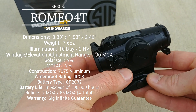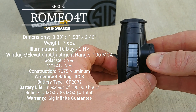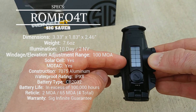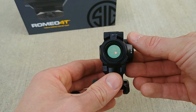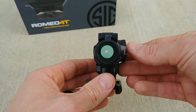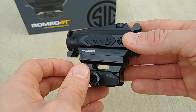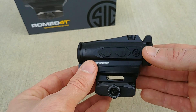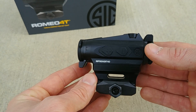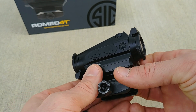On the top of the unit there's a solar cell, which is pretty cool because when there's enough ambient light it will pull from the solar cell instead of the battery compartment, prolonging battery life. Even without the solar cell the battery life is incredibly long, but with it SIG claims this red dot can get up to 100,000 hours of battery life, which is really impressive.